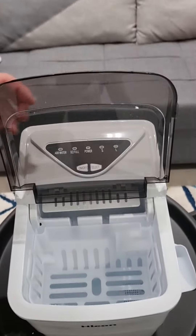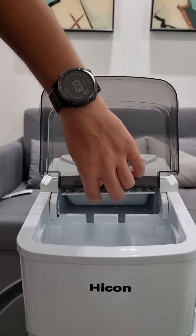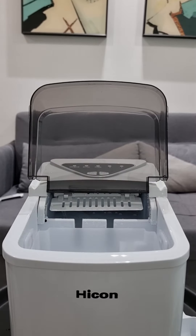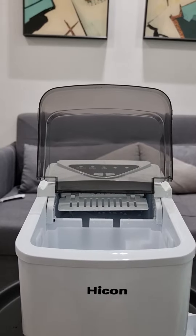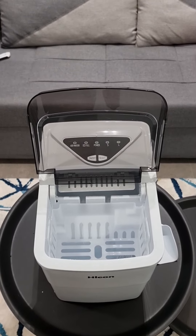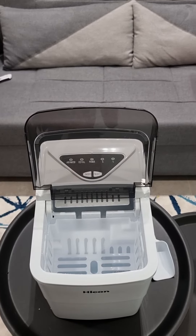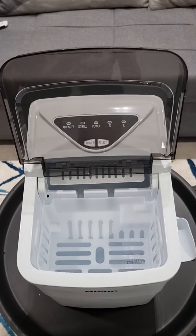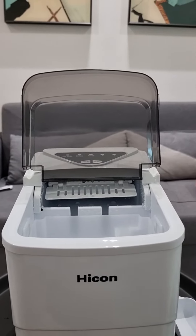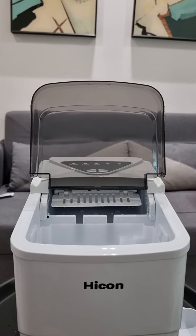Let's see. That's where the ice comes out of. I'm assuming that it'll keep doing that until eventually ice comes out, because it's so cold. The ice is gonna form and then push out and fall into here when it gets big enough. So we'll cut back to when it actually produces ice. See you guys later.